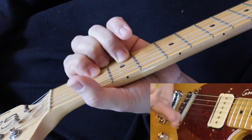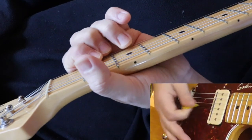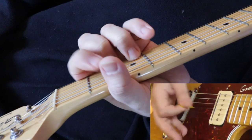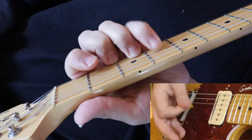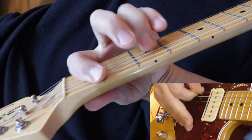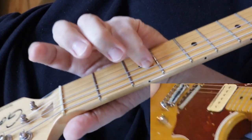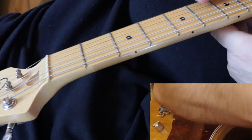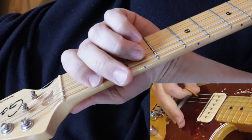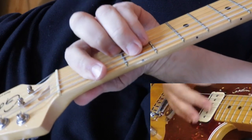You're kind of palm muting it on your right hand. So this part — the F part — you notice the G is open, so you're just fretting the top three strings, just like it was an F chord.